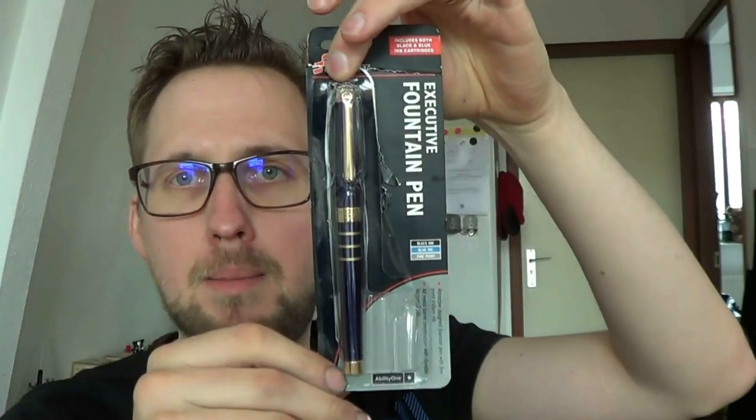Hey there! Today we'll have a look at this pen, which was sent to me by Matt. This is a fairly interesting pen — it looks like it's not an ultra expensive pen, and in reality it is not, but it's very fascinating. There's a story to this.